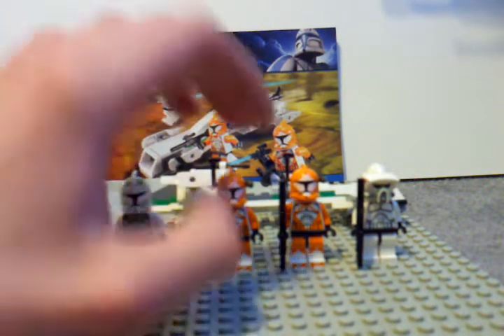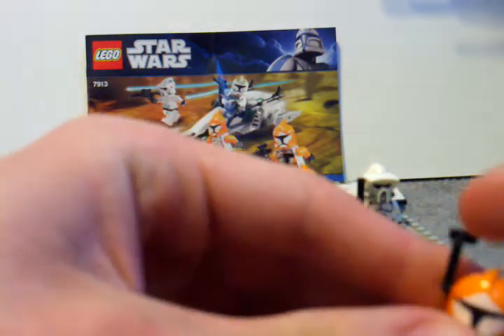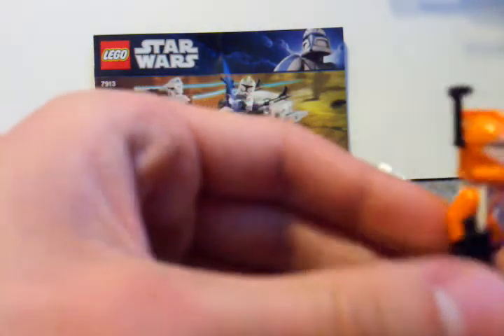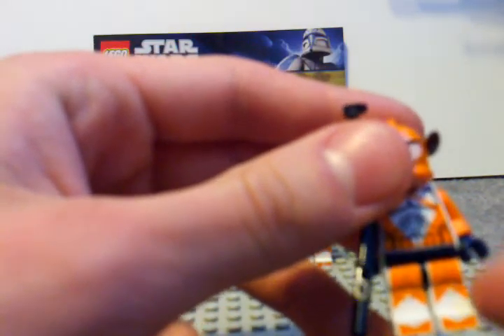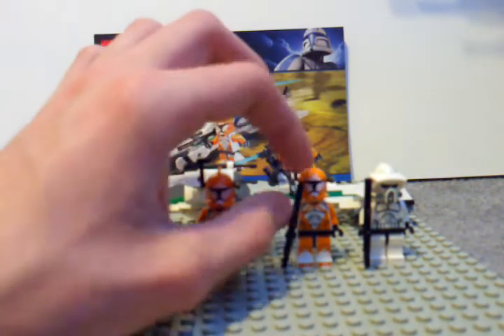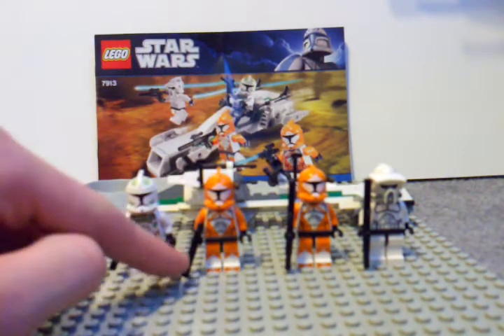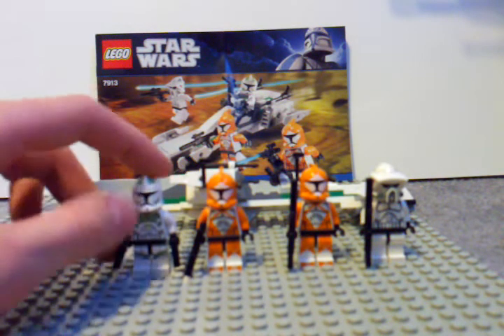Then we've got two Bomb Squad Clone Troopers that have really cool orange on them. I added the floodlight and the rangefinder for fun, but they have more normal type Clone Trooper heads. There's more orange on the back of them, with nice knee pads — kind of like armor. One comes with a rifle, I guess supposed to be like a DC-15A1 blaster rifle. The other has a DC-15 blaster, and the first has DC-15 hand blasters.